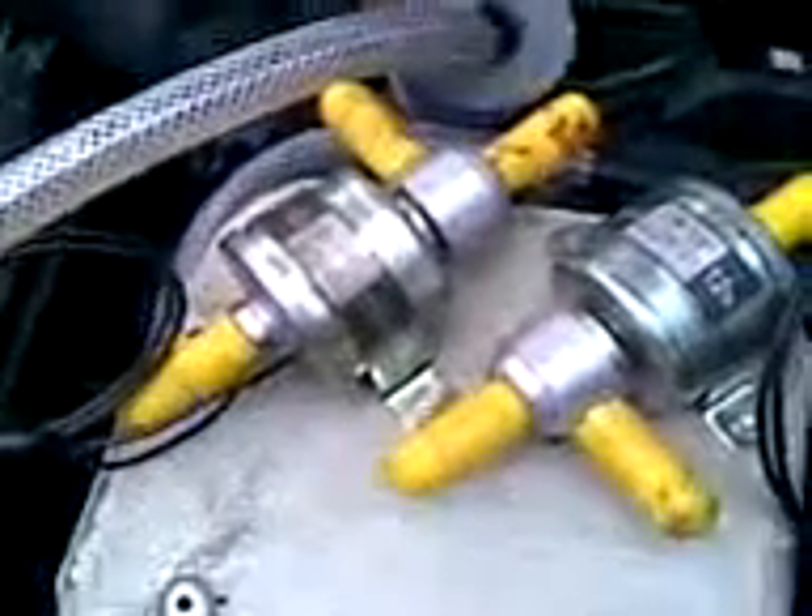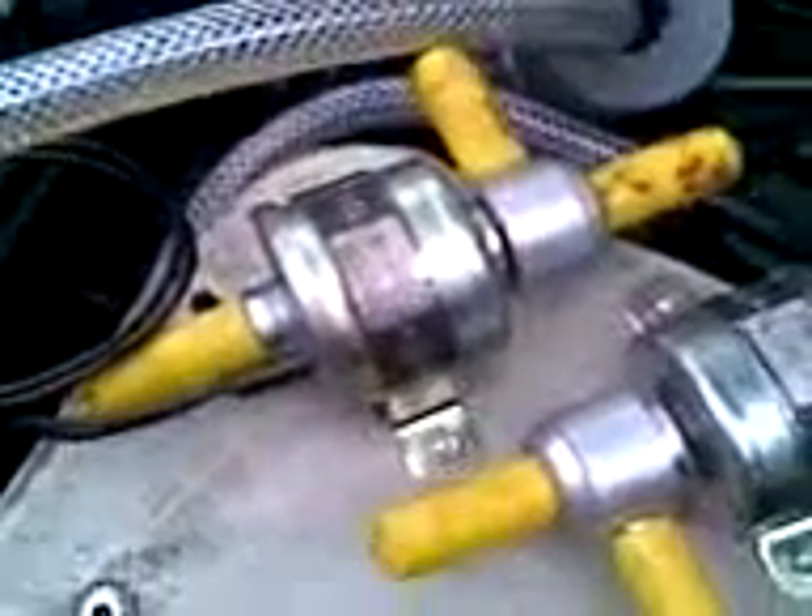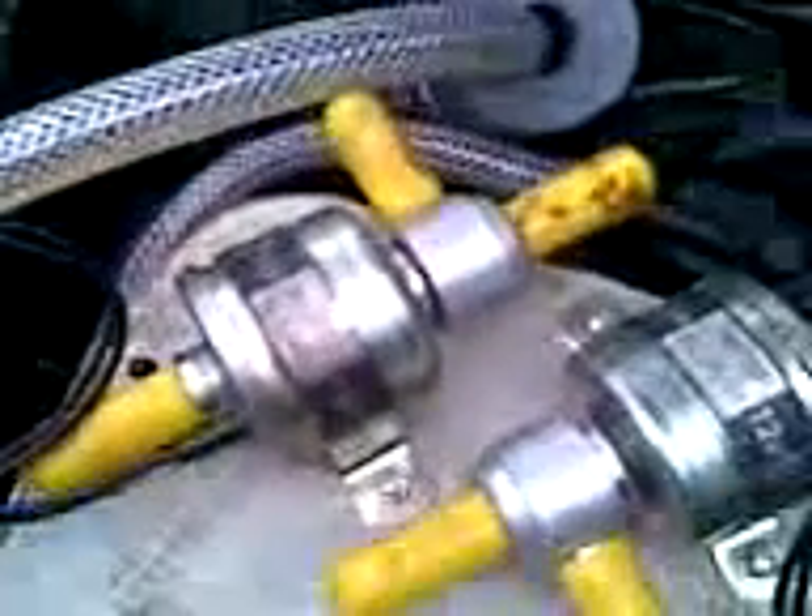In order to make the car run on veggie oil you need some changeover valves. I've used these, which are two Tecalamit 12-volt changeover valves. They are diesel valves which will work quite well on oil.